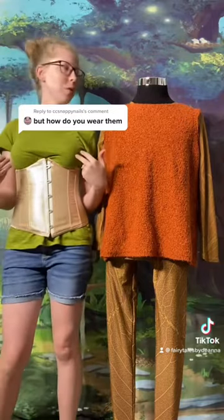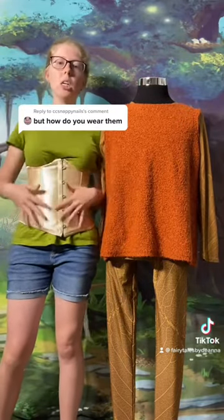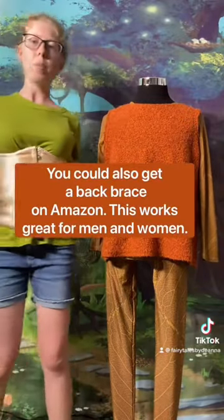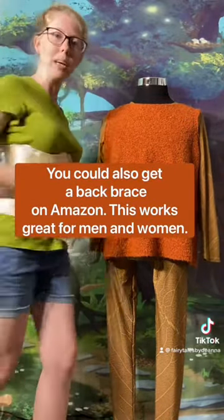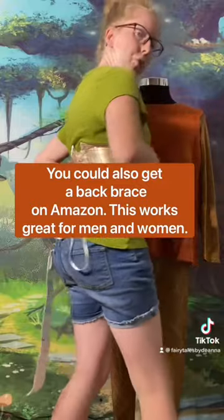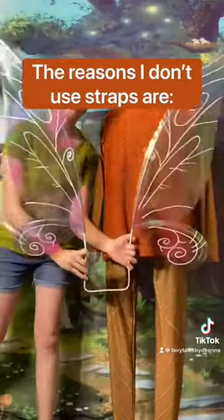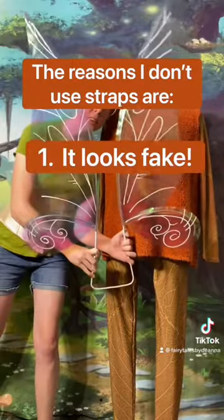Okay so the first option — I'll just start with me, let him warm up a little. This is the corset. This is the best option because it's super tight. It's going to hold your wings in really sturdy. So let's grab a pair of wings. This is my medium iridesa. Aren't they pretty? So I'm going to put them on.